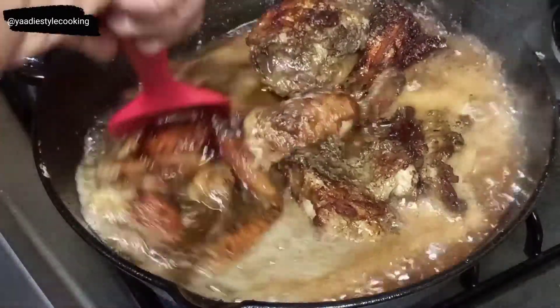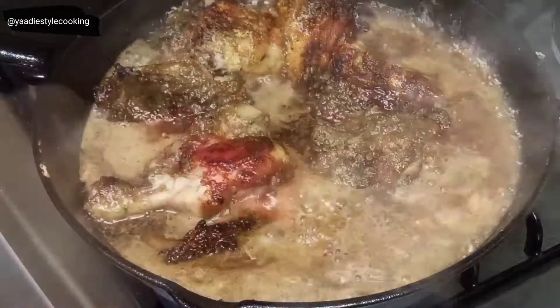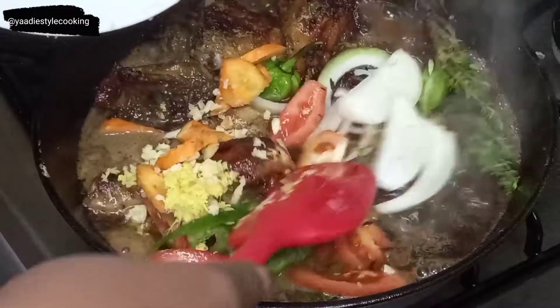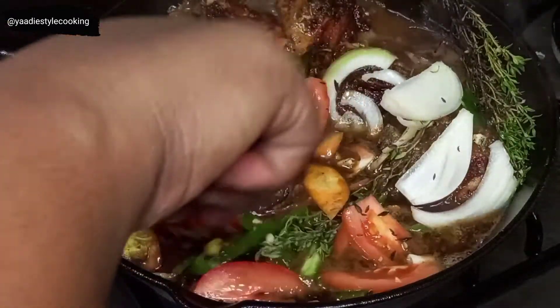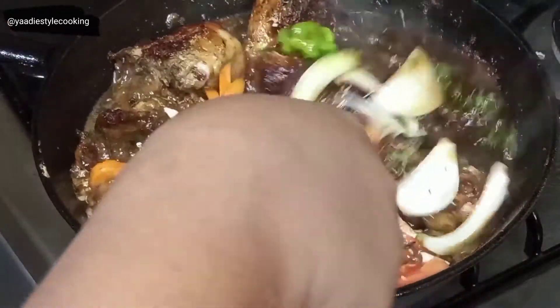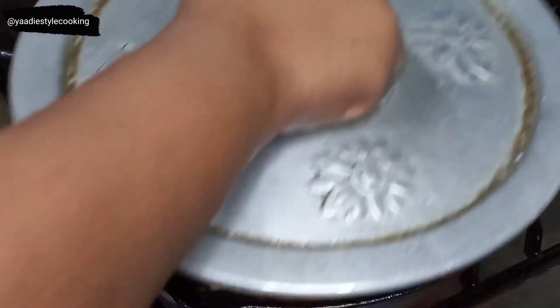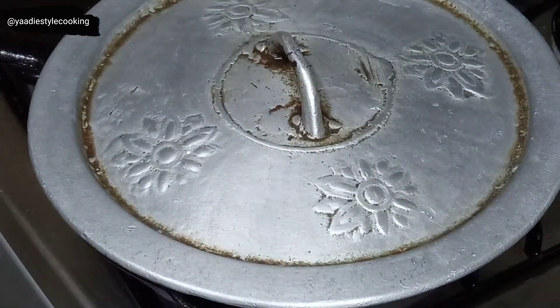I'm giving it a good stir to make sure nothing is sticking. Now I'm adding all my fresh seasoning, which is going to release all the flavor into the chicken. This makes one beautiful, delicious fricassee chicken. I'll cover it and cook it for about 15 minutes, then check back on it.